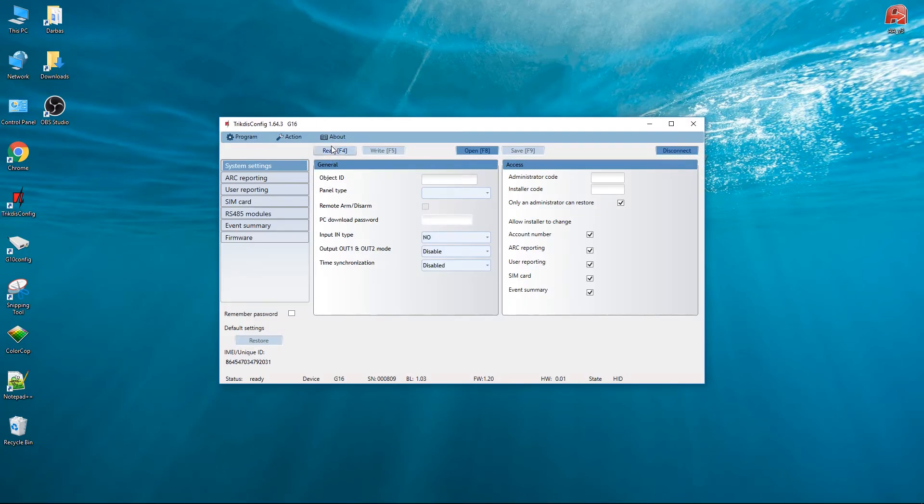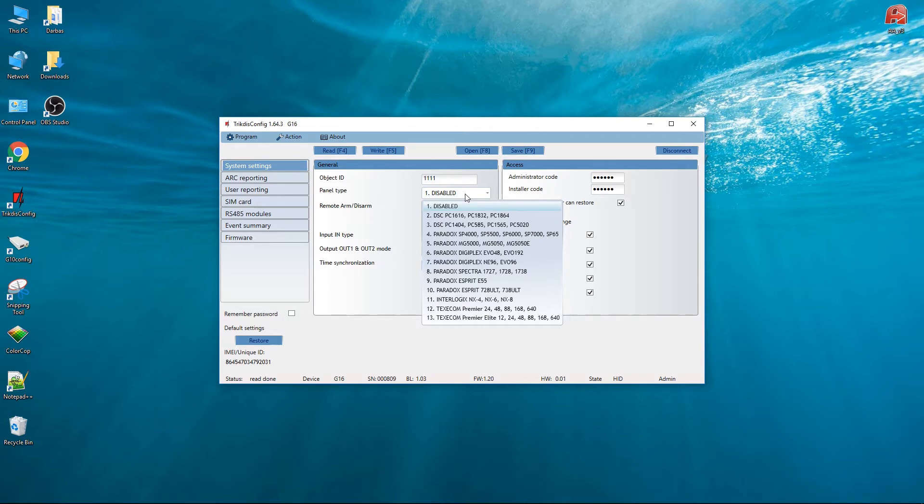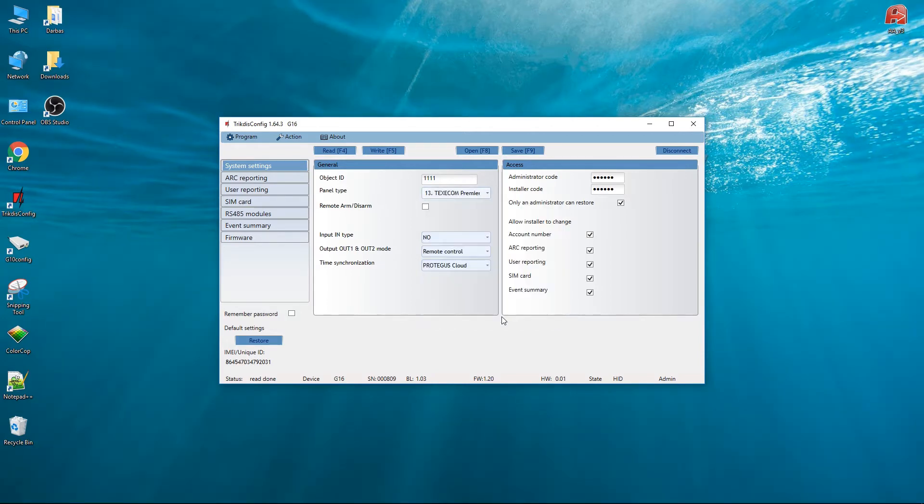Launch the TricDiscConfig software. Press the button Read to read device parameters. In the System Settings window, select the panel type you are connecting — in our case, Premier Elite 12. Enable Remote Arm Disarm for remote control from Protegus apps.